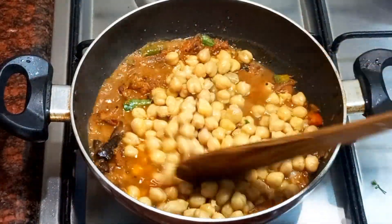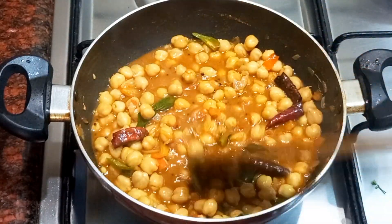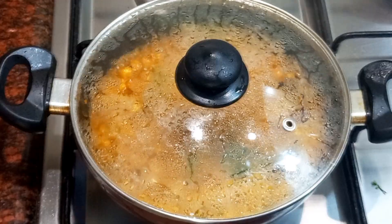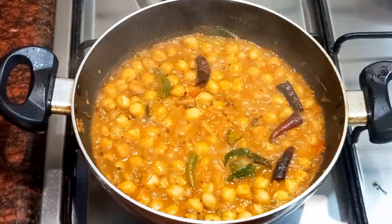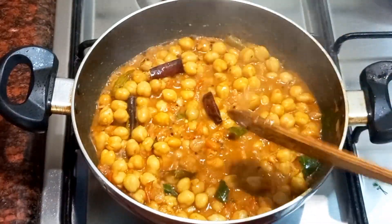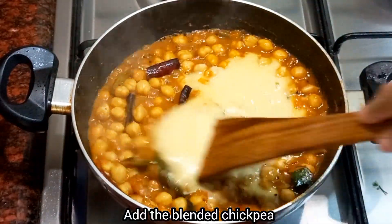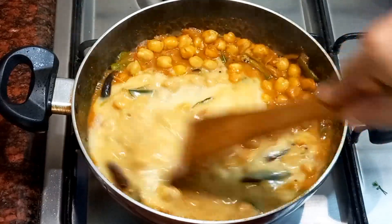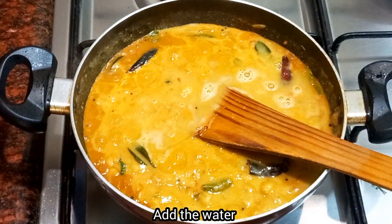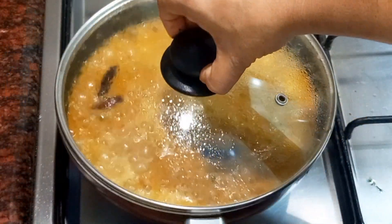We will add the sauce inside and add our sauce on top. We will add the paste and mix the paste together, adding the paste to the paste.